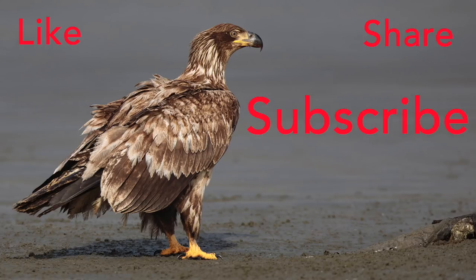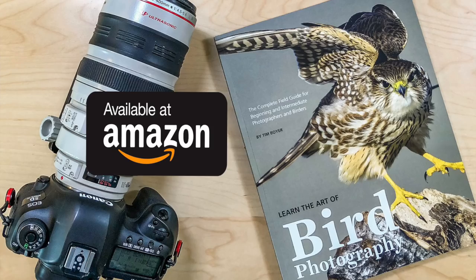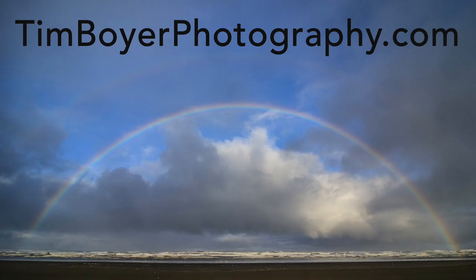If you enjoy what I'm doing, give me a like, share, and subscribe — I would really appreciate that. And remember, you can always learn more about bird photography by getting a copy of my book. It's available on Amazon as a trade paperback and as a Kindle, or you can get a signed copy from my website, timboyerphotography.com.